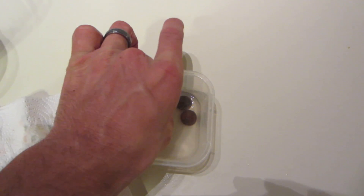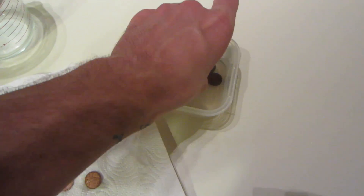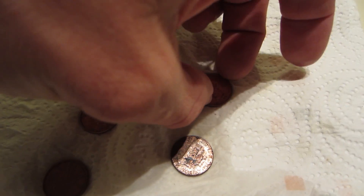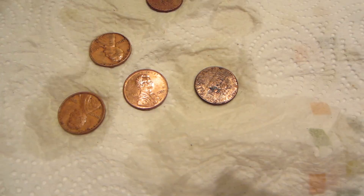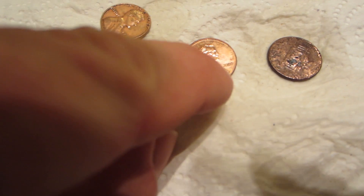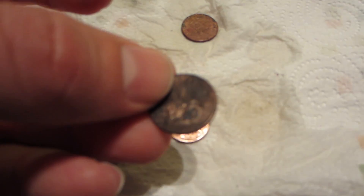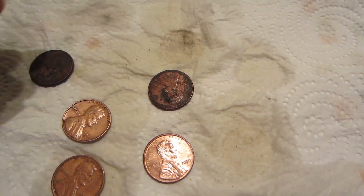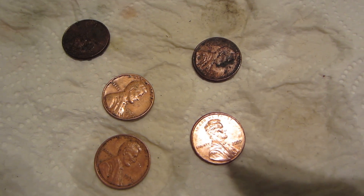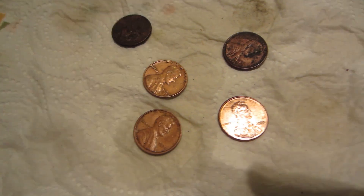Here's the final outcome. I brought them up into the super bright light so you can see — this one right here is pretty darn shiny. These were pretty old: this one's 1964, this one was from 2000 — how did that one get so dirty? 1974? I can't even read what this one's from. These few shined up pretty good, and these three turned out pretty all right.